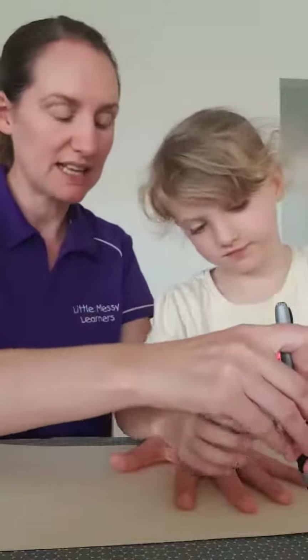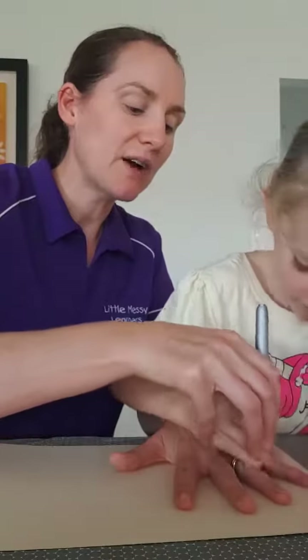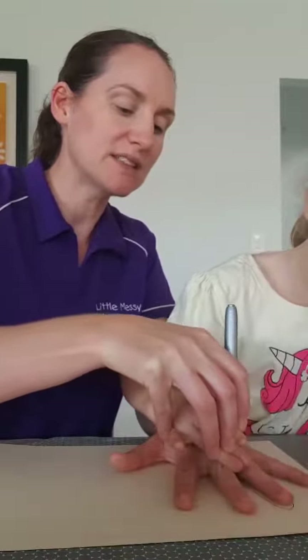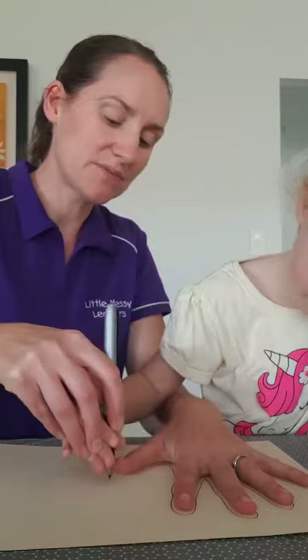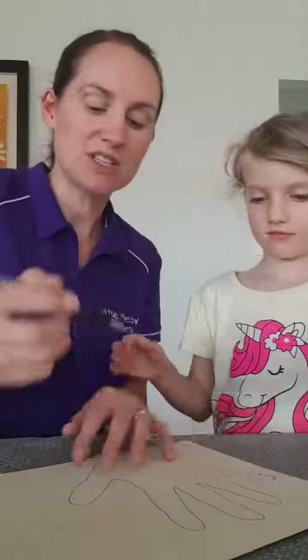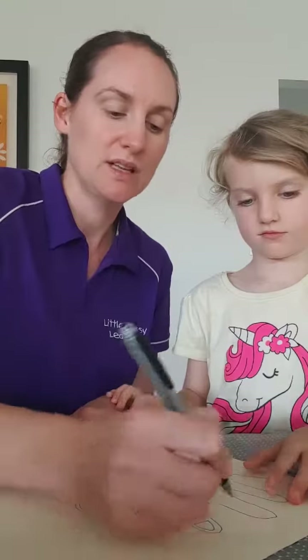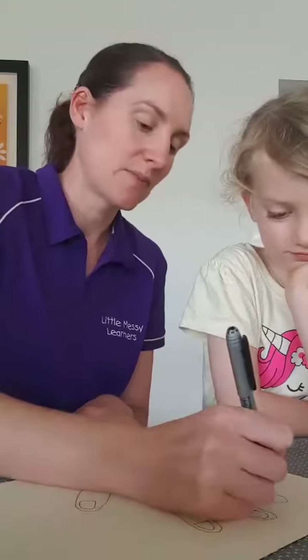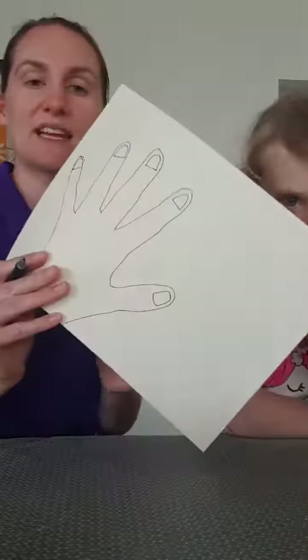And then we're going to be doing some nail painting. All you need to do is pop your hand down on some paper or some card. Encourage the kids — we're going to go up and down, nice big movements, zigzagging up and over your fingers like this. Good job, Charlotte. There we go, and then you've got a lovely handprint like this. And then what we're going to do is put on some nice big fingernails like this.